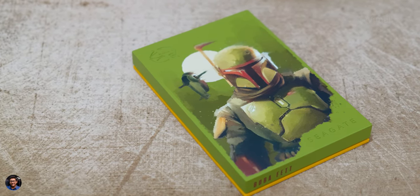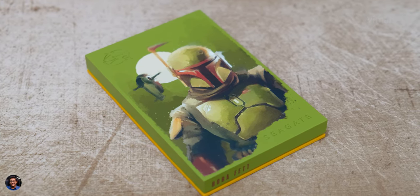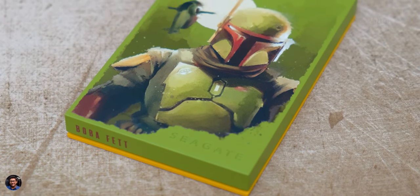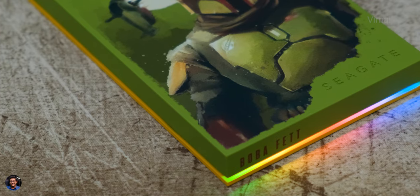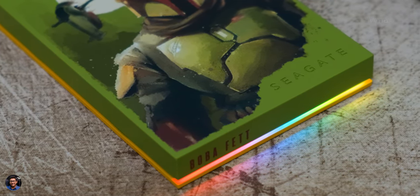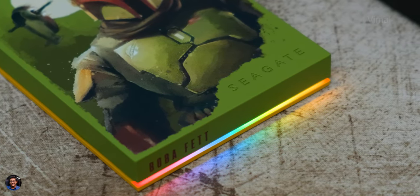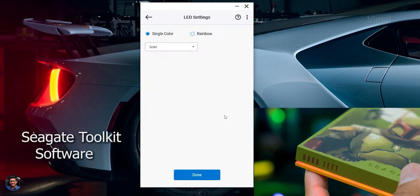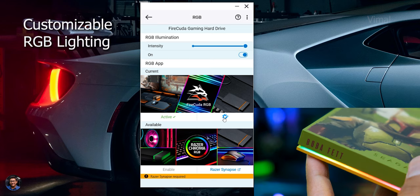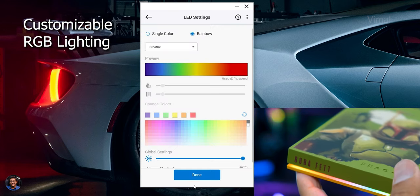Here you're getting an external hard disk with up to 2TB capacity, decent speeds, and that too in a Star Wars limited edition theme. I'd say it's bang for your buck. Not to miss out on that beautiful RGB lighting on board. Out of the box, the drive comes with a red LED lighting applied by default, but you can easily use Seagate's toolkit software to fully customize the lighting. You can apply 5 to 6 different lighting effects like solid colors, breathing mode, color cycle, and rainbow effect, and you can even adjust the brightness of the lighting.